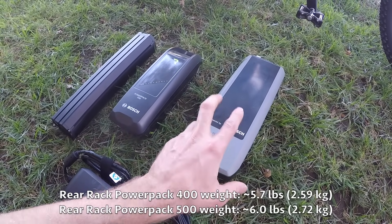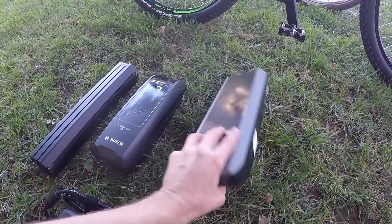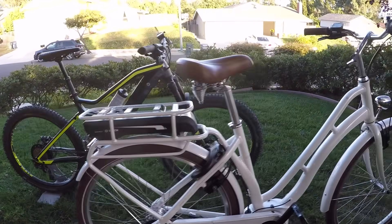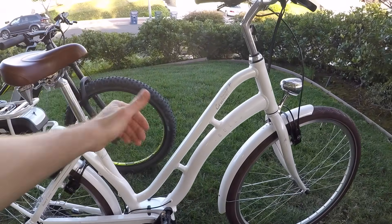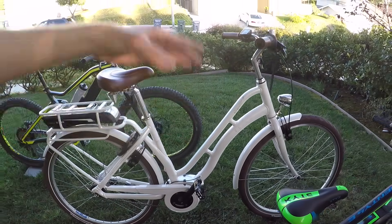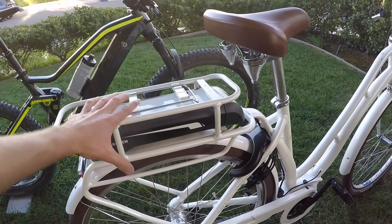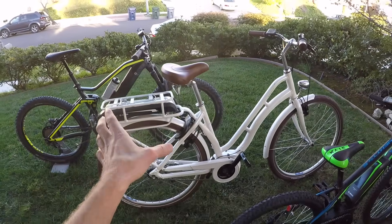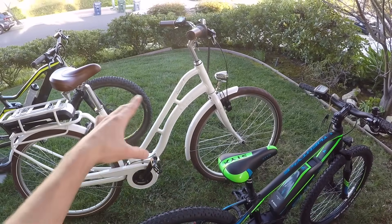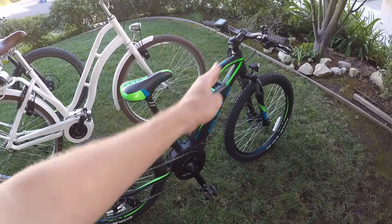They also have a 400 watt hour rear rack version. Six pounds is slightly heavier — maybe it's just the extra plastic and the interface. You're putting that weight up high and towards the rear, which is not ideal from a handling perspective, but it does create a nice step-through design. For a lot of people, being able to step over easily is a bigger win. But be careful: if you put too much weight towards the rear of the bike and you have a relaxed fork raked out, you can end up with speed wobble, especially with frame flex on these step-through wave designs.